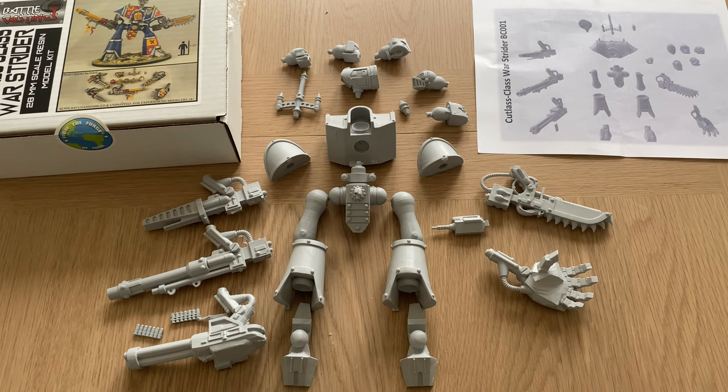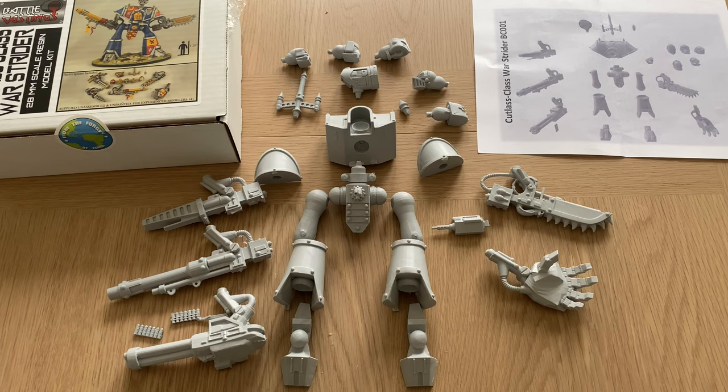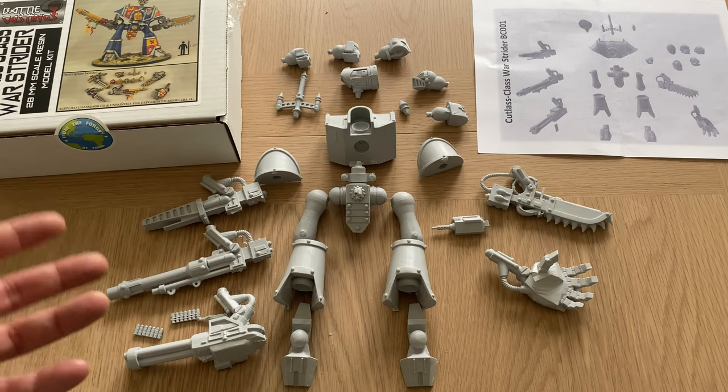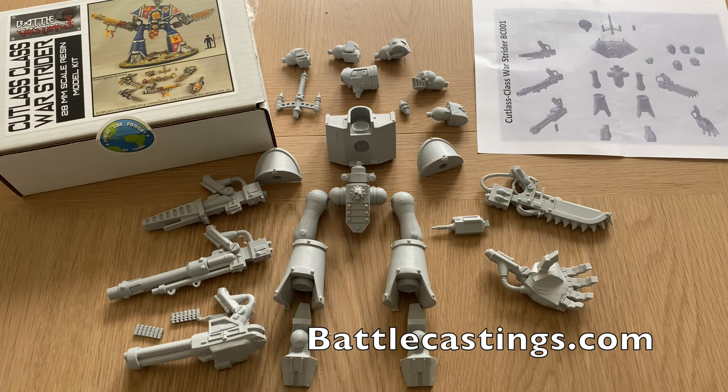To finish on a positive note: this is a relatively simple kit to put together. You've only got a few bits, and you could actually build this without pinning it because all the contact surfaces are so big and hefty — you could just stick it together, particularly with epoxy adhesive. Some people find resin kits very complicated and daunting to tackle, but there is a certain attractive simplicity to this one that means building it is much more accessible than some of the more complex resin kits on the market. So those are all my thoughts on the Cutlass-class Warstrider from Battle Castings. Thank you again to John Lander for sending this to me for review. I'd love to hear what you all think of the look of the model, the idea behind it, and your thoughts on these retro-themed models that pay homage to artistic concepts of long ago. As always, I'll be very interested to hear those thoughts in the comments. Thank you very much for watching — I'll speak to you next time. Goodbye.